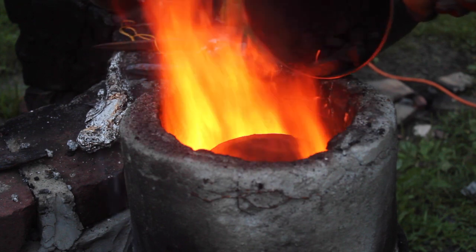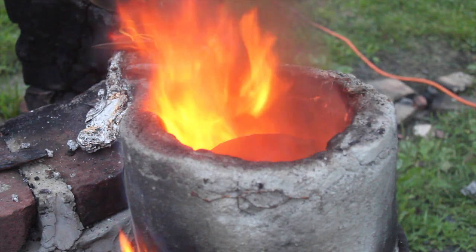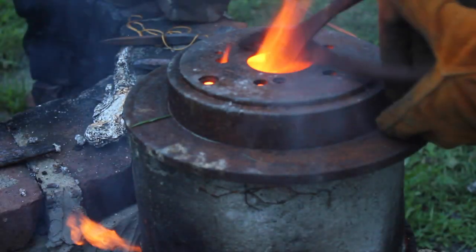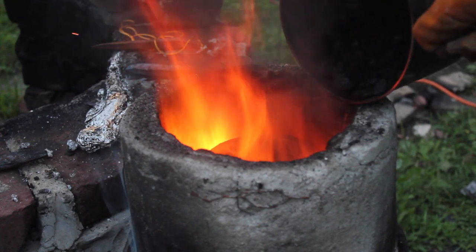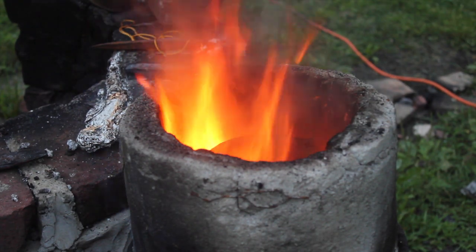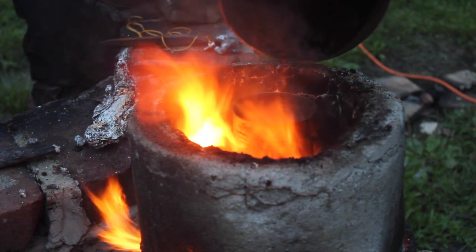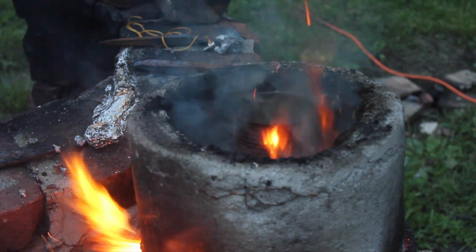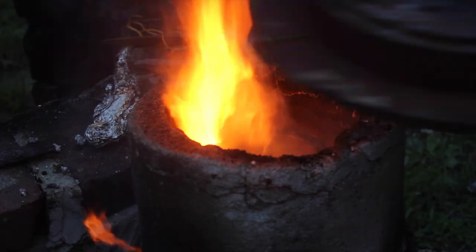I added more coal around the crucible to try to heat things up a little bit. I used an old brake rotor as a lid to contain the heat. I noticed that when I poured coal into the foundry, a lot of it got in the crucible. So I put a steel can inside the crucible to cover it up while I was pouring, then I just removed the steel can to put the lid back on.